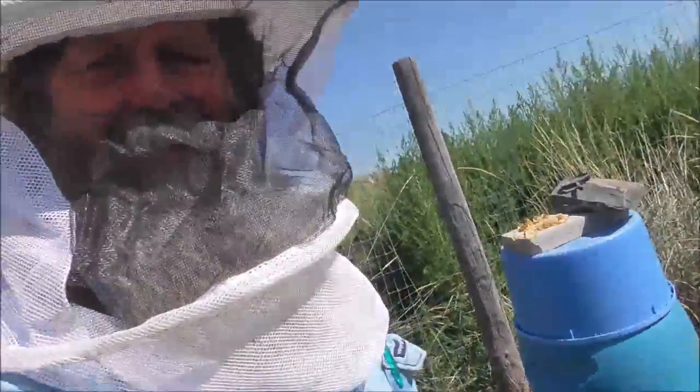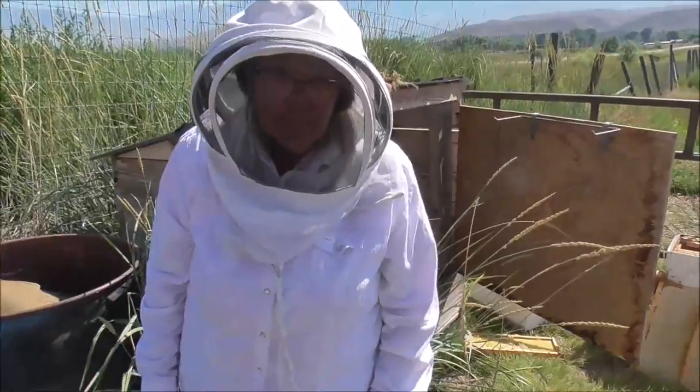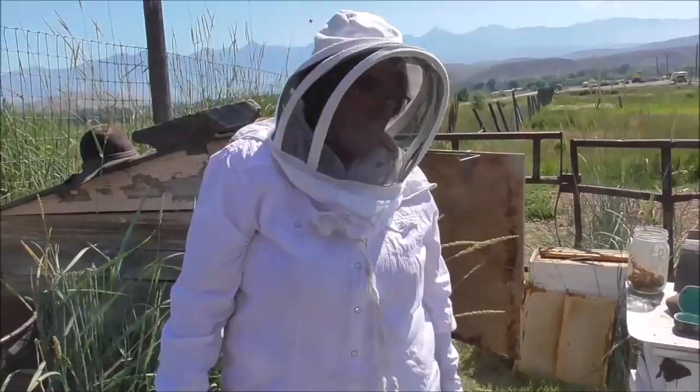Anyway, thanks for watching and see you later. What do you think, hon? There are a lot of bees in there. I'm a little bit worried actually.